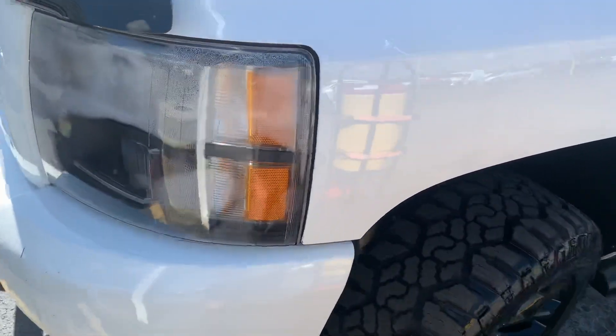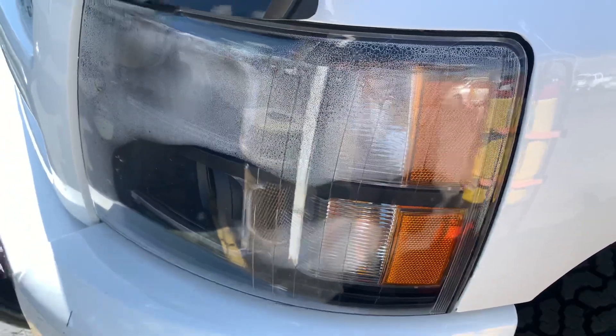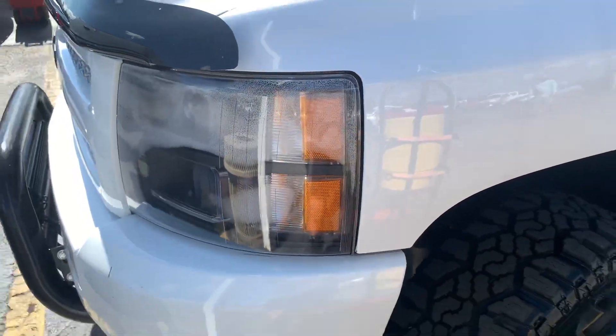It looks like the headlight has some condensation in it. Anytime you get aftermarket headlights and you go cheaper, you're going to get condensation in them most of the time, unfortunately.